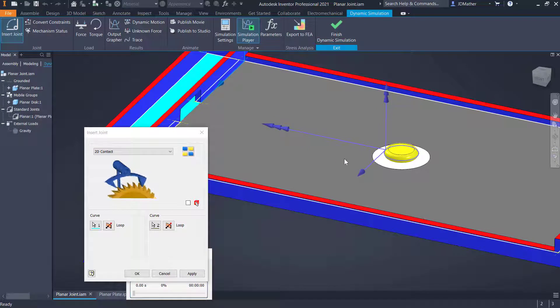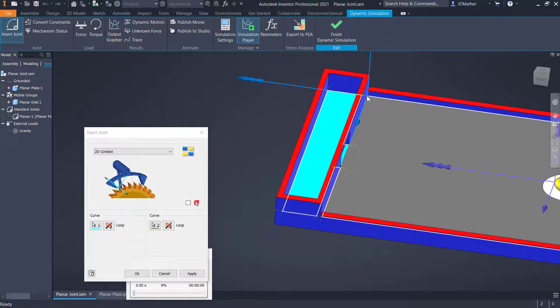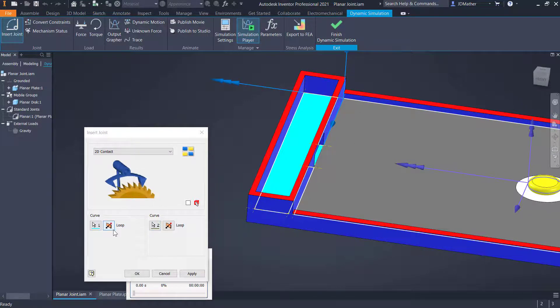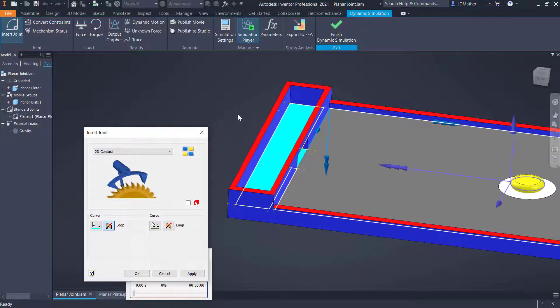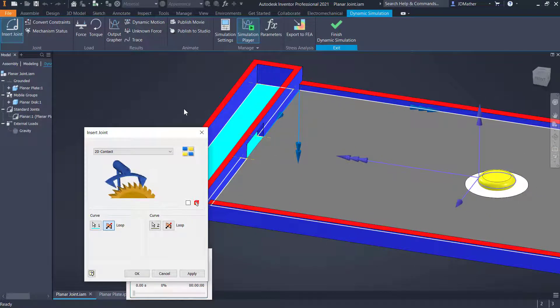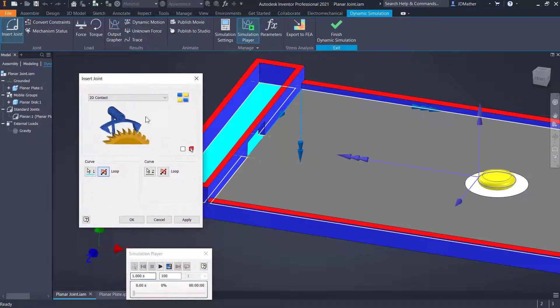If the Z direction is pointing out it treats this as a cylinder; if pointing in, it treats it as a hole. I want Z pointing out to the outside of this circle. On the fence curve, Z is pointing to the outside of the fence, but I want it pointing towards the inside. So I'll flip that loop so Z points towards the inside of the fence. Sometimes it's difficult to tell which direction it's pointing — we'll see how to handle that. We say okay.